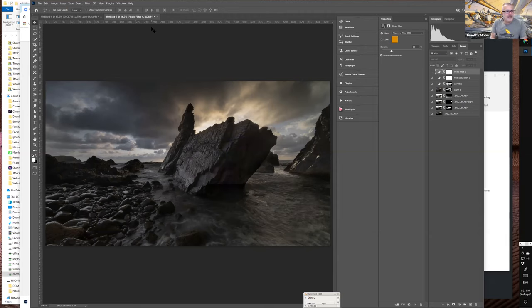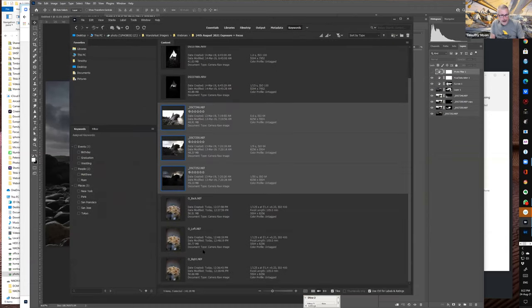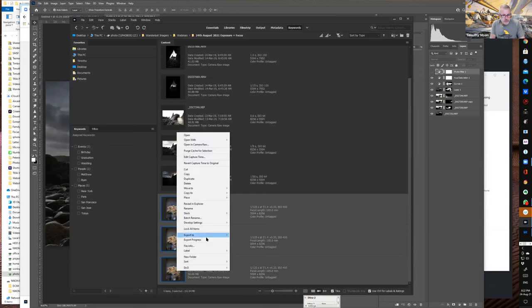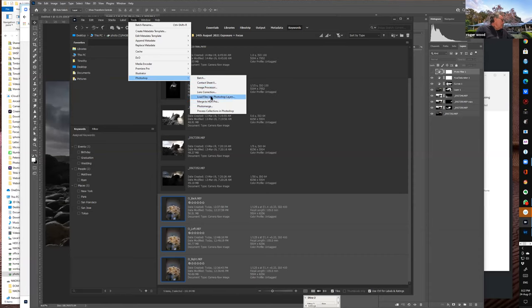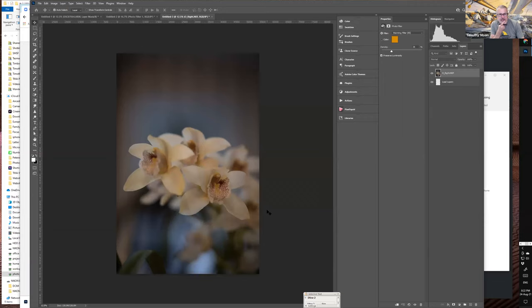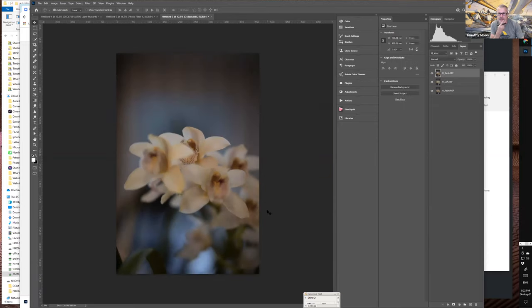Now loading the three orchid pictures into Photoshop layers for focus stacking. Photoshop uses the same techniques for focus stacking as it does for exposure blending.